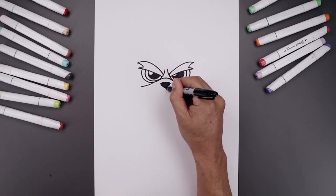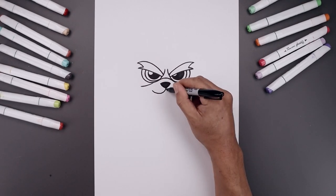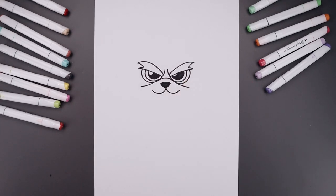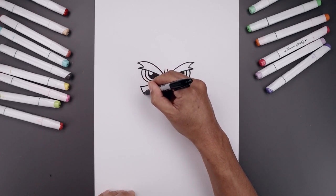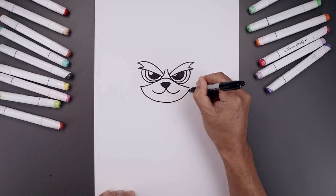Now from the bottom tip of the nose, curve the mouth coming down and up towards the left. Go back to the center and down and then up towards the right. Let's connect these two lines with a curve coming down towards the chin. Now round this out and pull that back up.